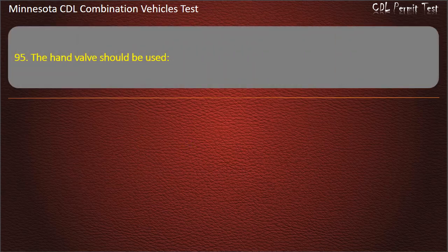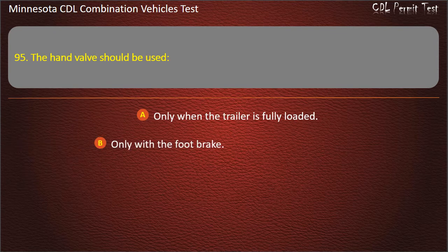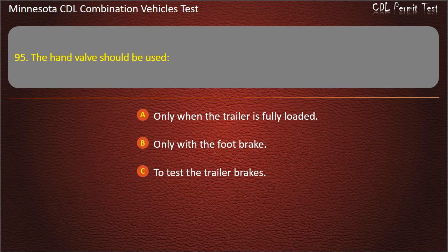Question 95: The hand valve should be used — only when the trailer is fully loaded; only with the foot brake; or to test the trailer brakes. Answer: To test the trailer brakes.